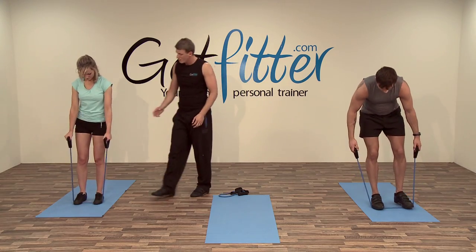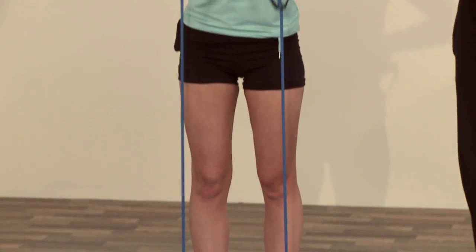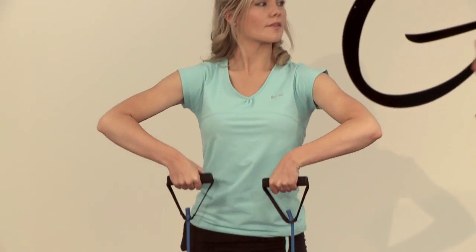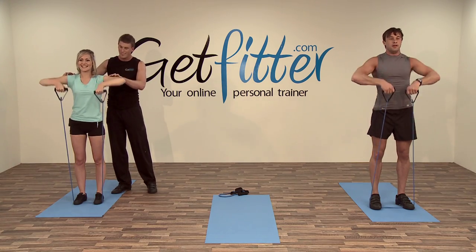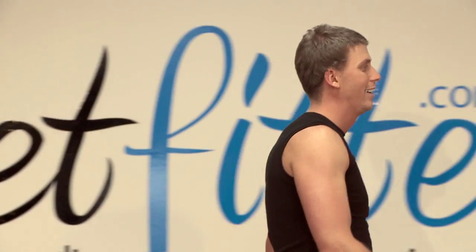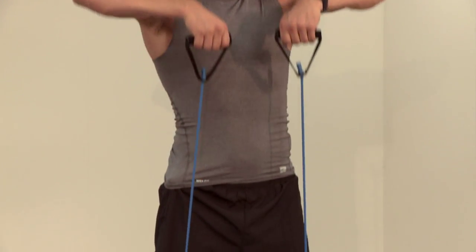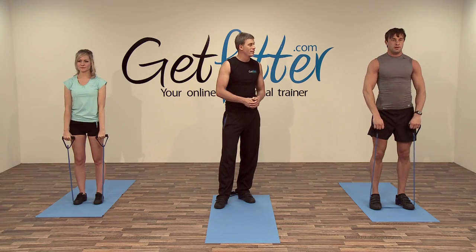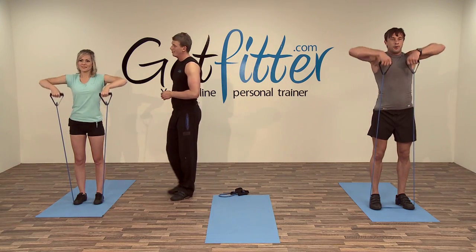One foot in front of the other, step out, leading with your elbows — just to there. If you feel it's too hard, you don't have to come as high. You should feel a bit of tension in the shoulder area when you come up. Jay is feeling it a lot in his shoulders. Keep it nice, slow and controlled — 10 repetitions if you can. Susie going for the full 10 today.